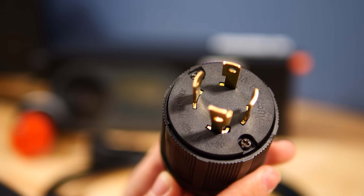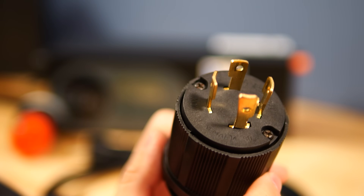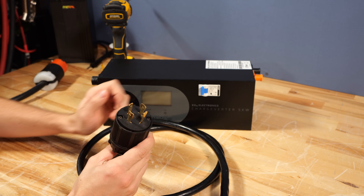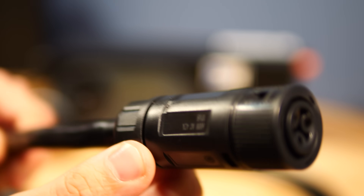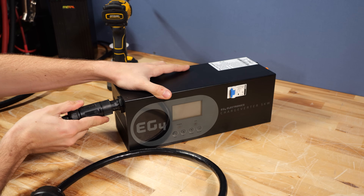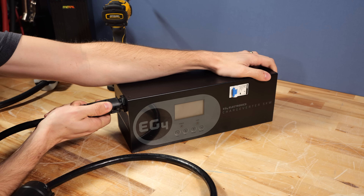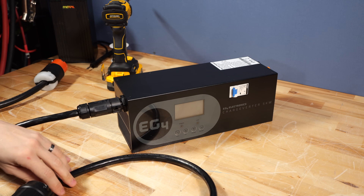This power cord that it comes with has an L14-30 cord end on the side that you'd plug into the wall or generator. The other end has a special plug, and this is where the cord connects into the ChargeVerter. You simply line it up until it starts to go on, give it a solid push, and now this cord is installed on the ChargeVerter.